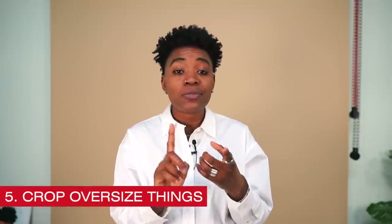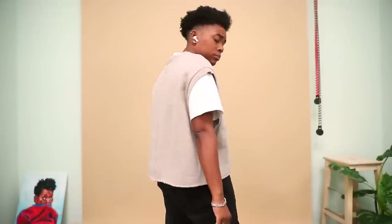The very last one — and like I said, we don't do a lot of DIY, so I only got five for you today — is to crop oversized things. This goes for shirts, vests, sweaters, dresses: if you have something in your closet that's just too big, crop it. But don't crop it into a tiny crop top — crop it so that it's just a little bit shorter in length. I had this gray sleeveless top from ASOS, like three years ago, that I never wore because it was just so big and didn't look great on me. I just cut it and now I wear it all the time.